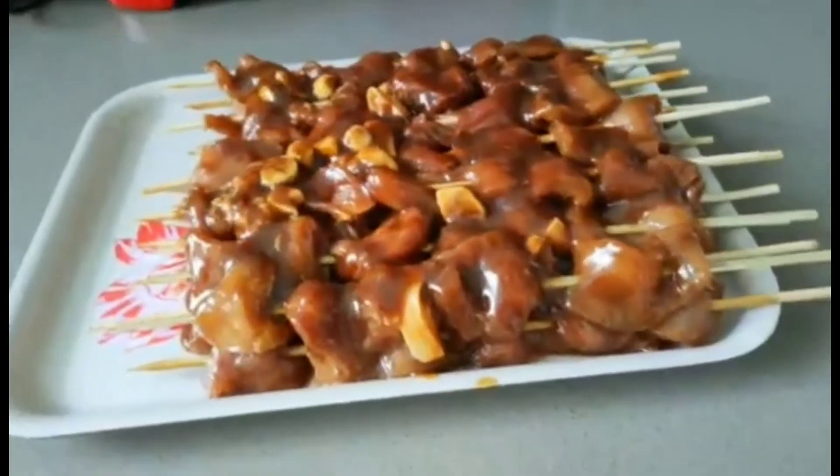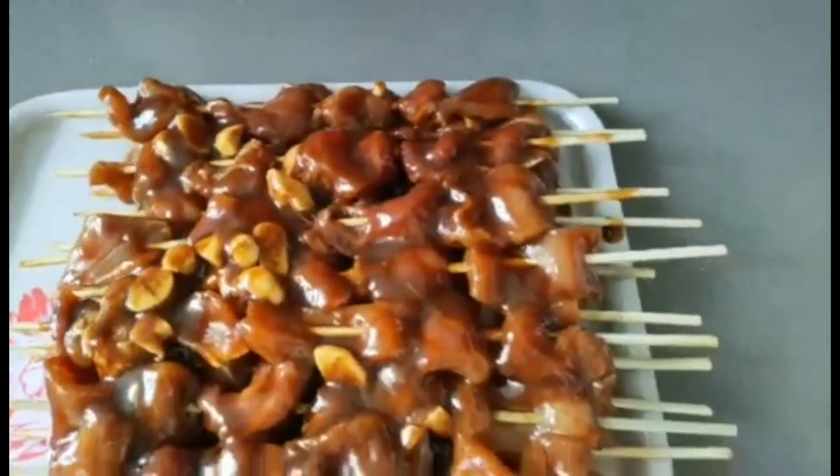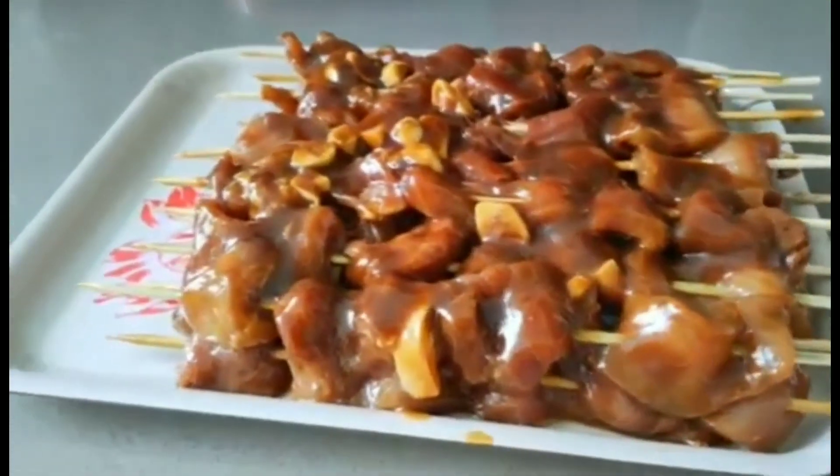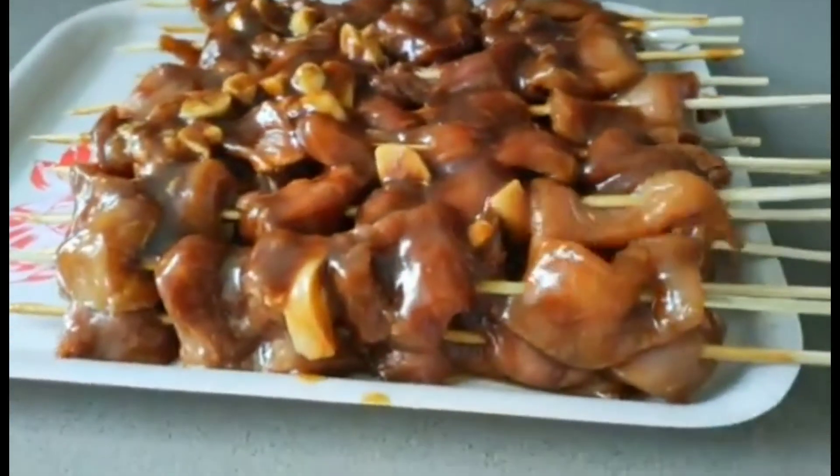I'm already finished skewering them. That's the final thing - as you can see, they are all skewered.